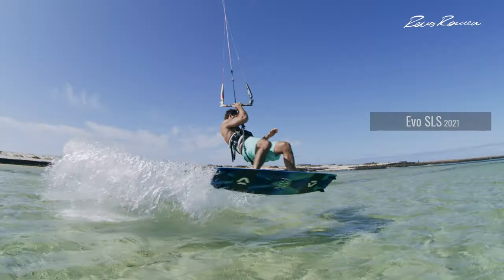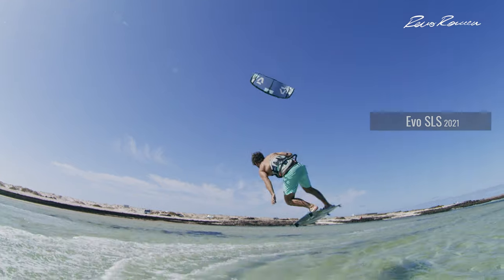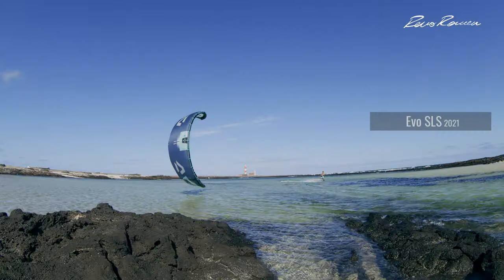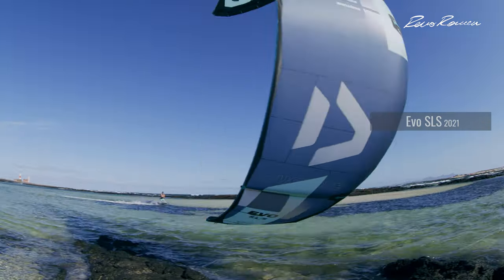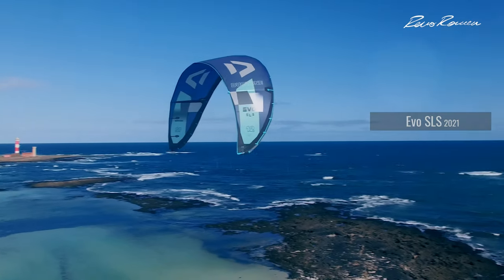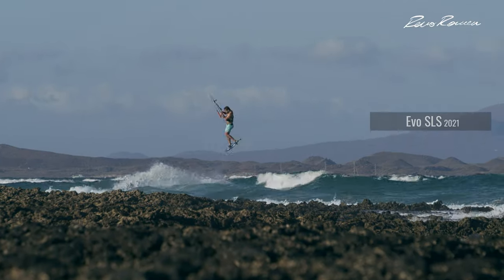Starting the breakdown, I'm going to begin with freeride. The Evil SLS is for sure my favorite choice for freeride. It has a way lighter bar pressure which is very comfortable to keep you in the water riding for many many hours. The kite is also quicker, it works better in light wind conditions, and the SLS construction with the lighter material makes the kite really easier to fly. It's a really nice kite for beginners as well, and for pro riders it's really nice overall for any discipline.